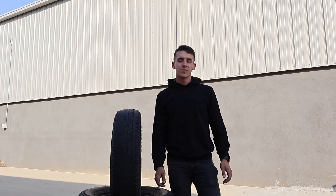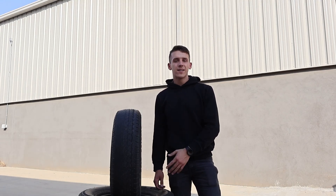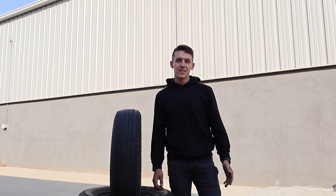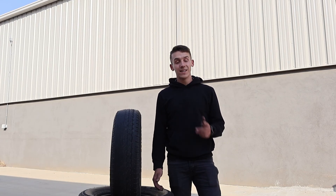Thanks for watching today's tutorial provided by Blue Swift Axles on tire wear, the types that there are and how it's caused. If you enjoyed today's tutorial, please like and subscribe so you can see more like this. We'll see you in the next one.